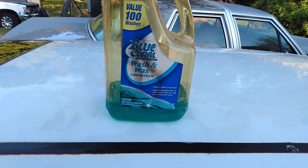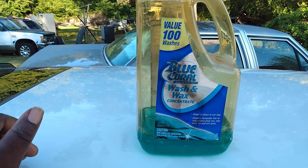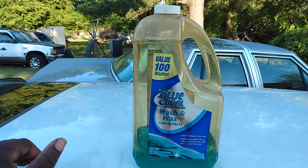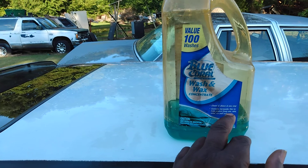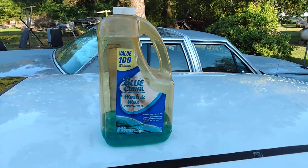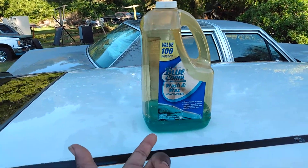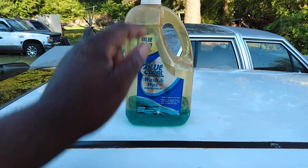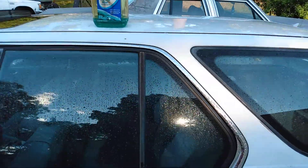Welcome back to the channel. In this video we'll be trying out the Blue Coral Wash and Wax concentrated car wash soap and the Amazon foam cannon. This product cleans, shines, and protects in one step — it contains carnauba wax to help protect from sun, rain, wind, ice, and salt spray. You can get this at Walmart, it's three quarts and four ounces for around four dollars. My jug is a little old and starting to turn colors, but we're gonna try it out and see how it foams.